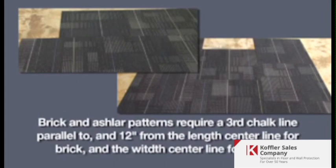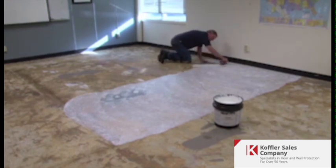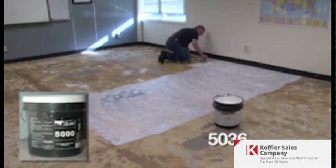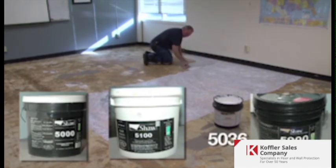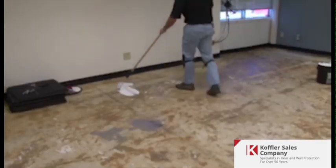Brick and ashlar patterns require a third chalk line — parallel to and 12 inches from the length center line for brick, and the width center line for ashlar. For Eco Works and Ecologics products, we recommend the use of a premium pressure sensitive adhesive such as Shaw 5000, 5036, 50100, or 50900. Eco Works may also be installed with lock dots, which we will show later.